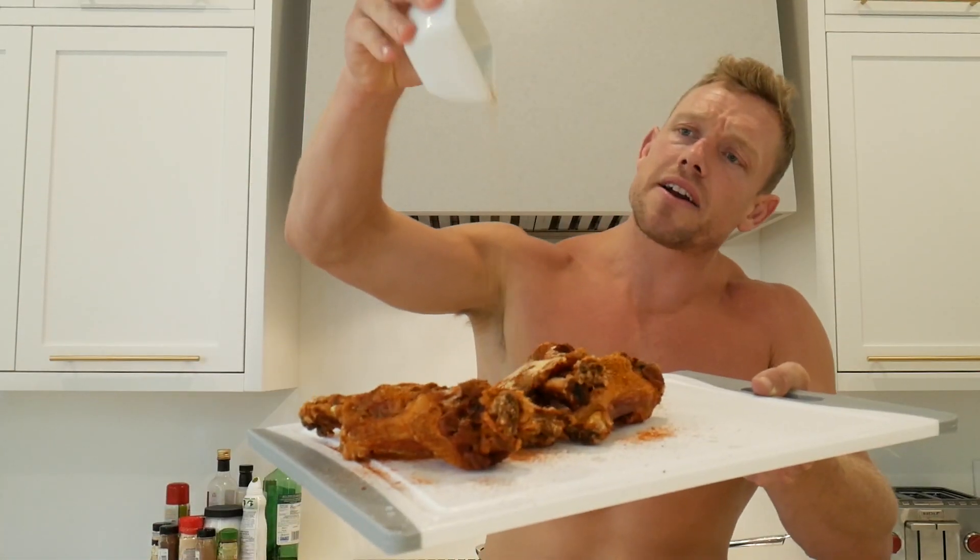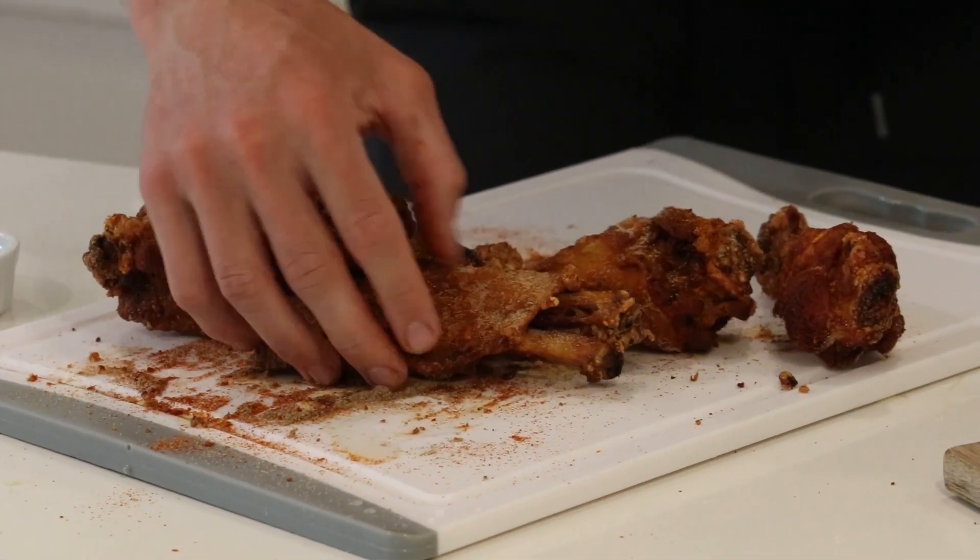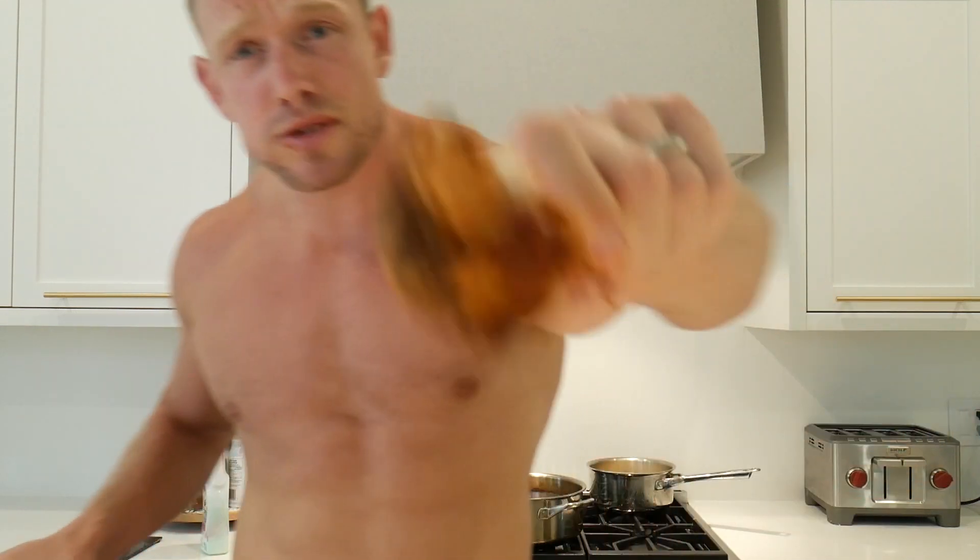Season with cayenne, paprika, garlic powder, and a little ground coriander — mix them all in that spice blend and squeeze lemon all over. Flourless fried turkey wings with a side of corn on the cob! Make sure you subscribe to our channel and visit thinkturkey.ca for all the recipes. Let me know what you think in the comments below — big thumbs up!